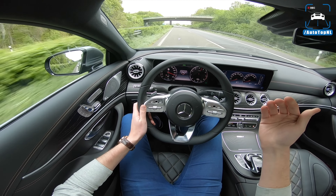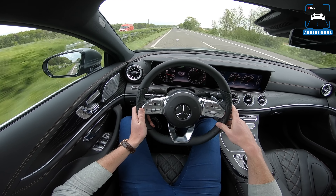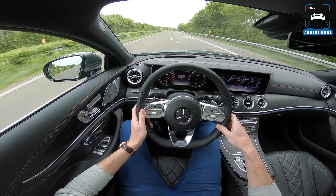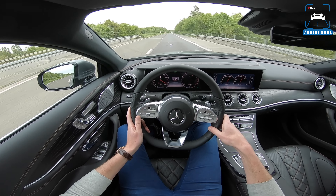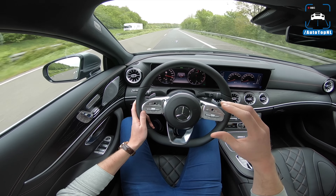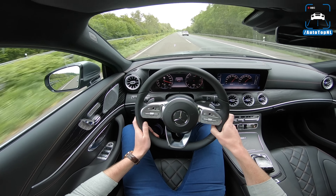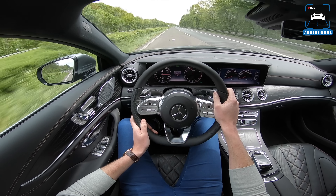Even in Sport Plus mode it's a bit firmer but still ridiculously comfortable - this car could do this all day. It's supposed to sit right between the E-Class and S-Class, and you do get that S-Class comfort level. Even though an E-Class is already really comfortable, you get that whiff of S-Class in here with the nice interior and super comfortable setup.